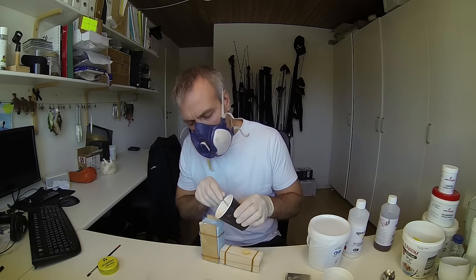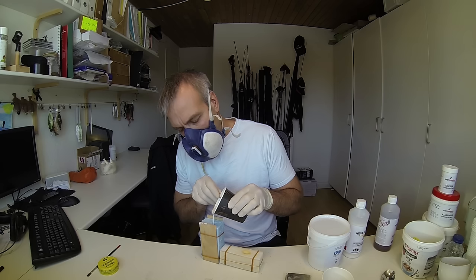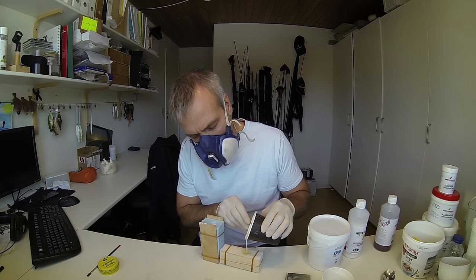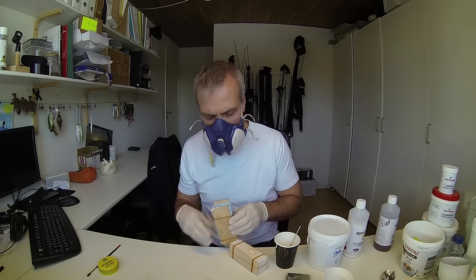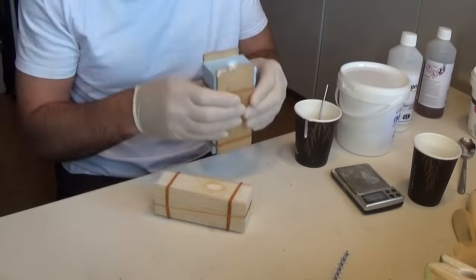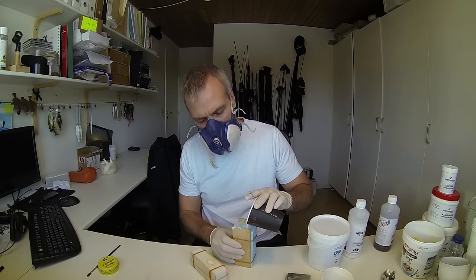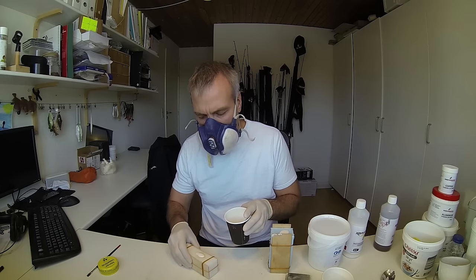How long you have for the mixing depends on the hardening time or pot time of the resin used. Once you are confident that it is completely mixed you can pour it into the mold. I normally pour in a thin stream to avoid trapped air in the mold. Once the mold is full you should try to vibrate the mold to make sure that any trapped bubbles float up to the funnel. You can also squeeze the mold a bit to help the bubbles pass up through the funnel.